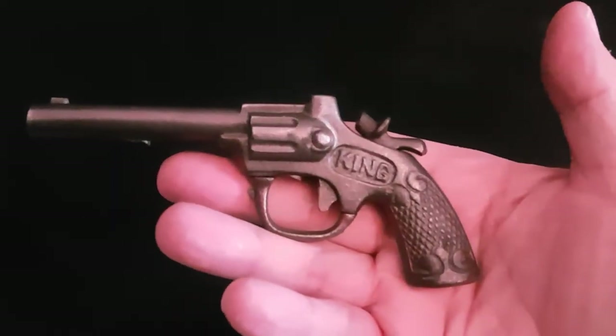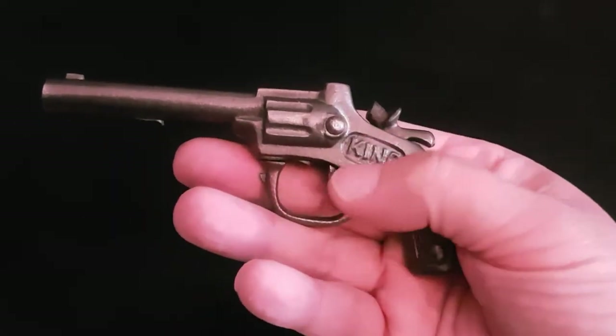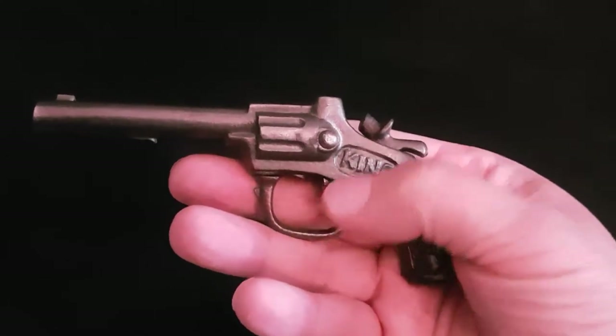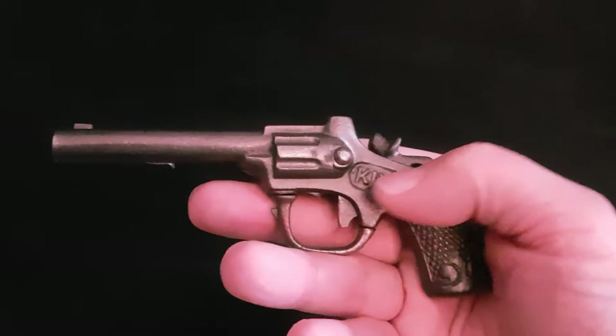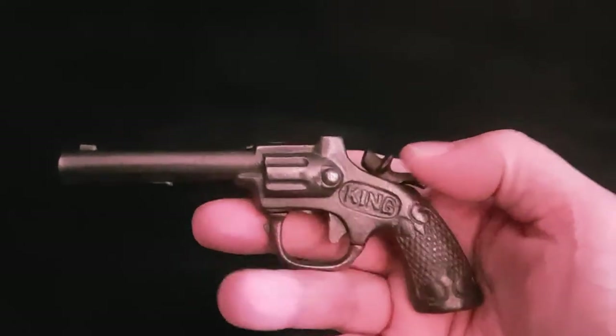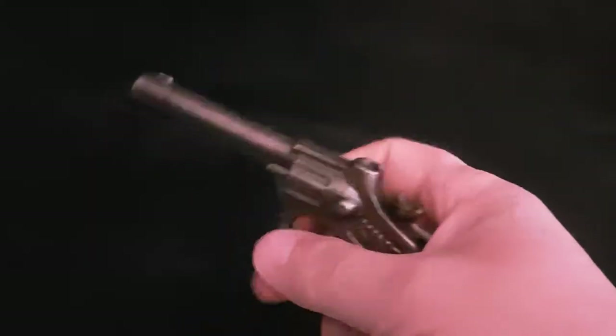I'll just pop that piece of paper out — you can see it's in absolutely incredible condition. From the export catalogue I found online from 1924, it shows that inside there's a tempered steel spring, and it works absolutely perfectly.